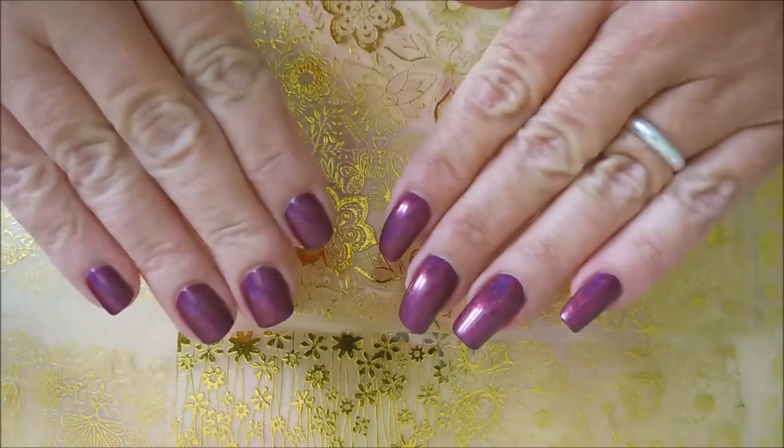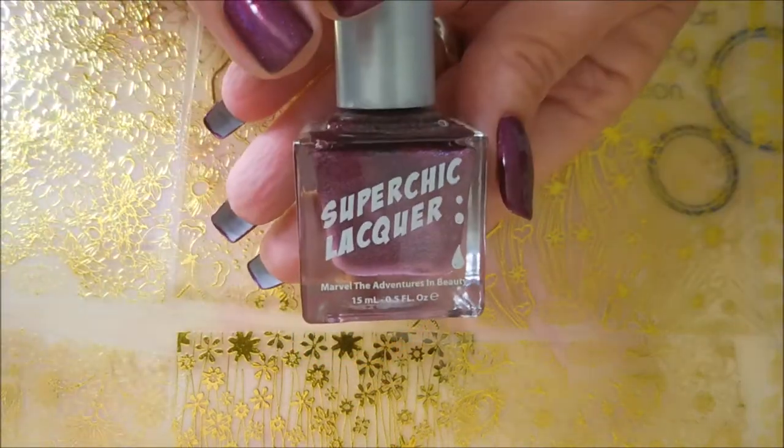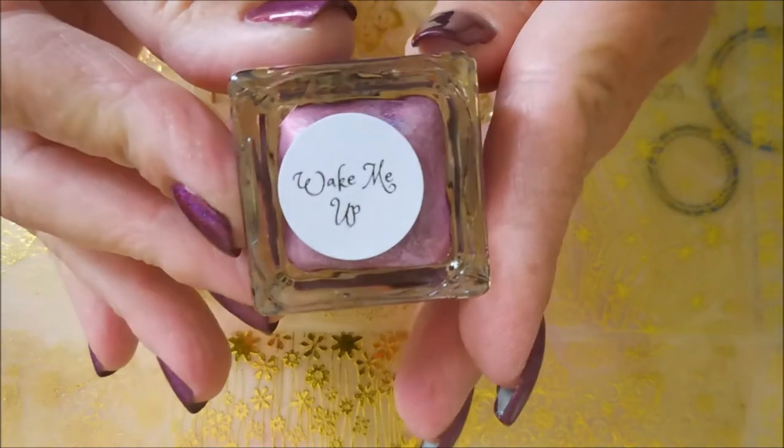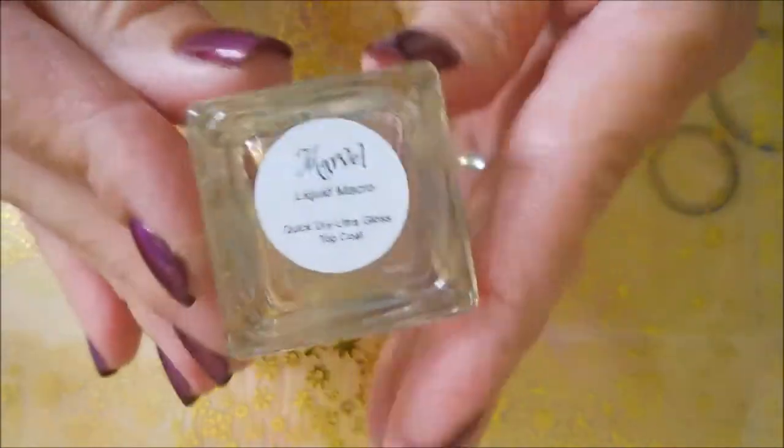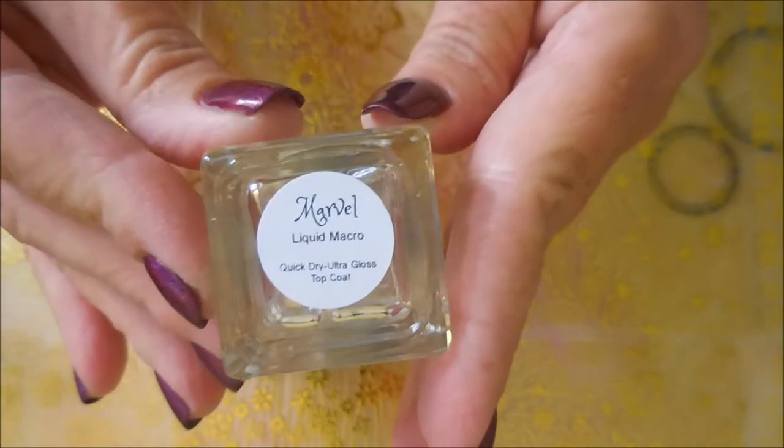I did not pay for these — they were sent to me for review and demo purposes. I've already started my manicure. I have on Nail Teaks Formula Two and then two coats of Super Chick Lacquer in 'Wake Me Up Beautiful,' a hollow kind of berry color, topped off with Super Chick Lacquer's liquid marble macro topcoat. So I'm gonna get some stuff out and we're gonna get started.